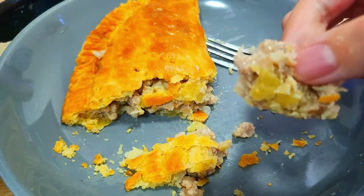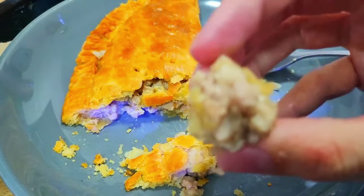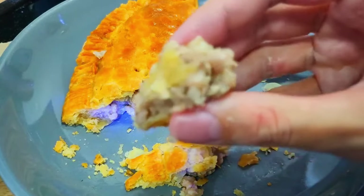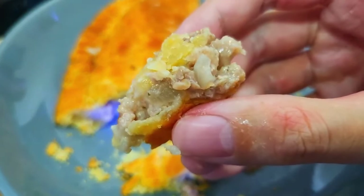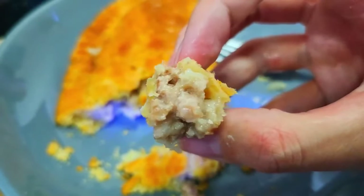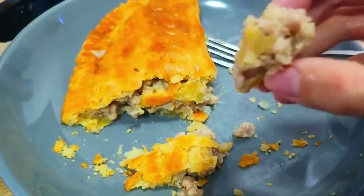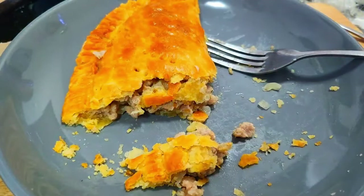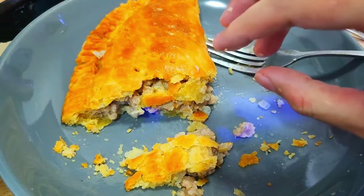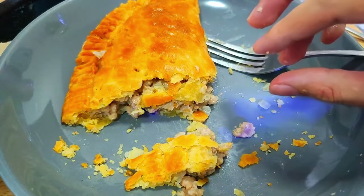It looks like uncooked meat. But no, it can't be — I boiled it for like half an hour and then it cooked for another 30 minutes in the air fryer. It's so good. I should have put some leeks in it. Spring onion.